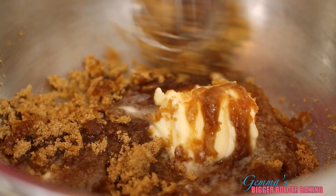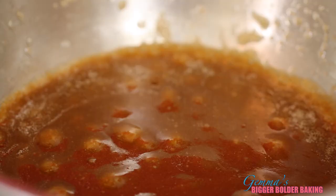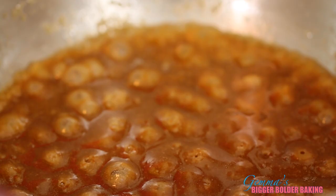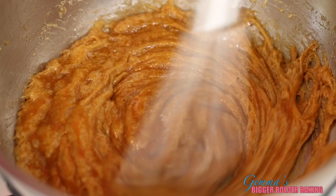In a heavy bottom saucepan, add in your butter and your sugar and mix it around until the butter dissolves. Once everything is melted, simmer your mix. We're going to cook it for around 2-3 minutes. The longer you cook it, the better flavor your butterscotch pudding has. It's going to change a little bit in color, it's going to get a little bit richer. It smells gorgeous! We're going to add in the liquid soon to stop the cooking.